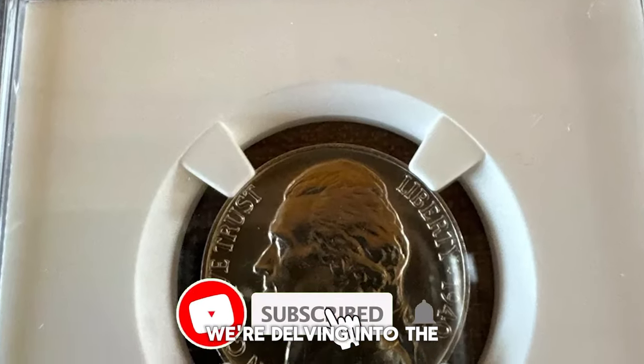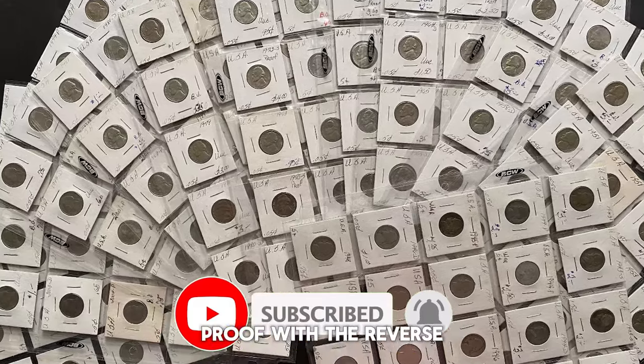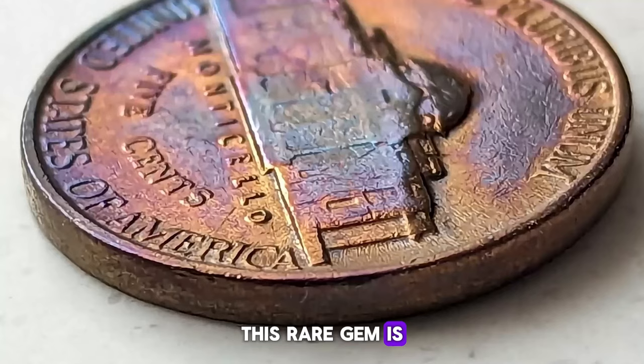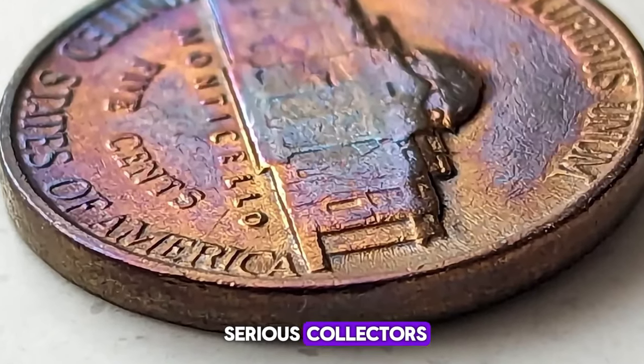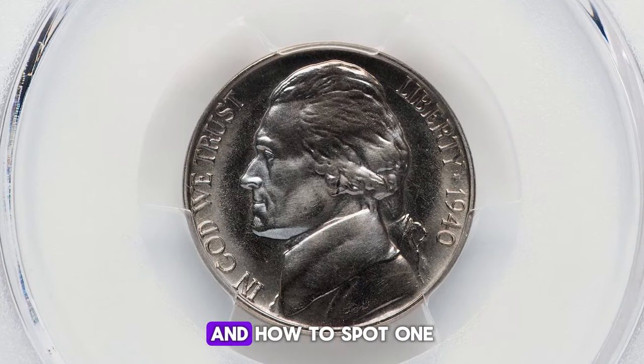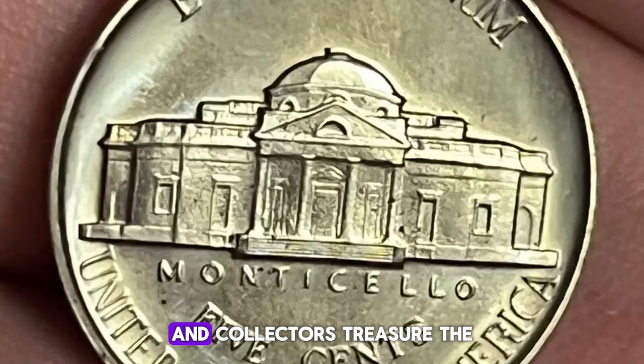Hey everyone, today we're delving into the captivating world of the 1940 Jefferson Nickel Proof with the reverse of 1938. This rare gem is a must-have for serious collectors, and by the end of this video, you'll know exactly why it's so special and how to spot one. Stick around for a journey through minting anomalies and collector's treasure.